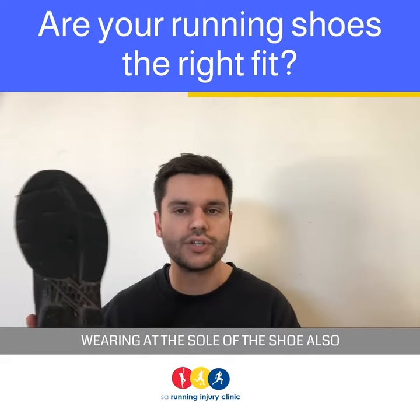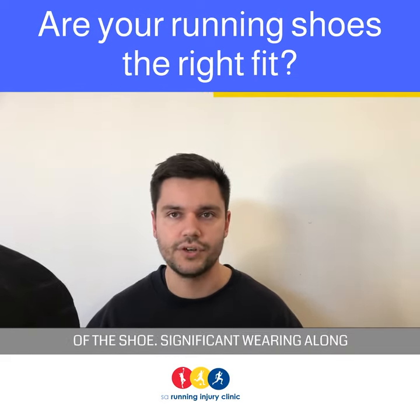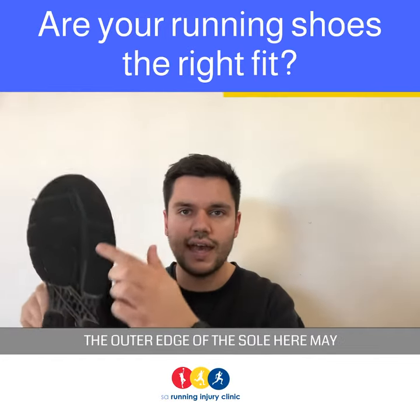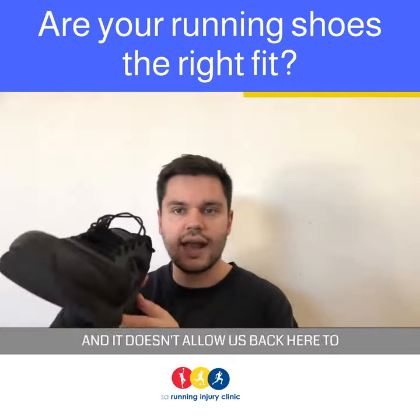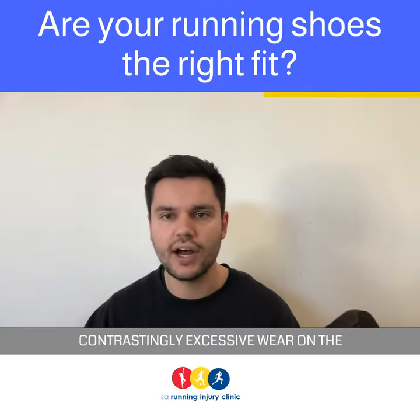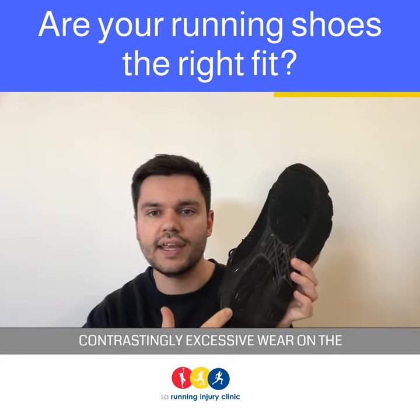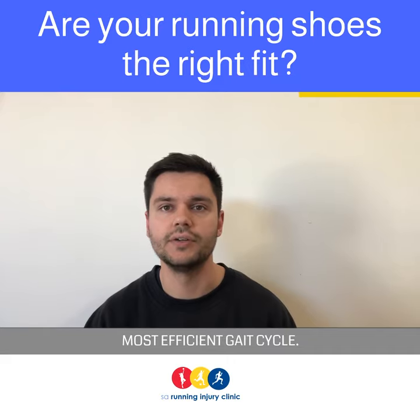Wearing at the sole of the shoe also gives an indication of your biomechanical patterns, but it can also indicate the support level of the shoe. Significant wearing along the outer edge of the sole here may indicate that the foot is being overcorrected and it doesn't allow us to propel off the big toe. Contrastingly, excessive wear on the inner side here may indicate that you don't have enough support to ensure the most efficient gait cycle.